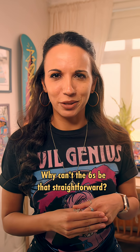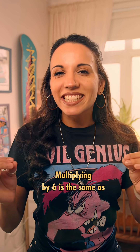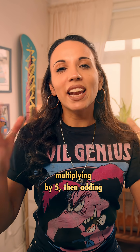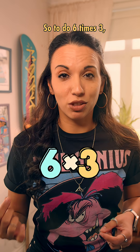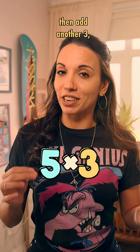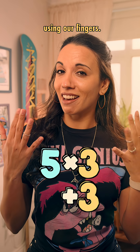Why can't the sixes be that straightforward? Well, actually they can. Multiplying by 6 is the same as multiplying by 5, then adding another lot of the number that we're multiplying by. So to do 6 times 3, we could actually do 5 times 3, then add another 3, and we can do this really easily using our fingers.